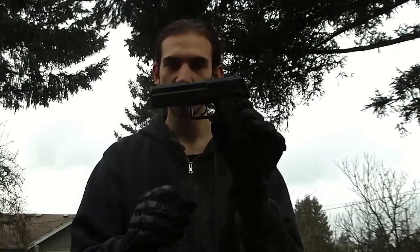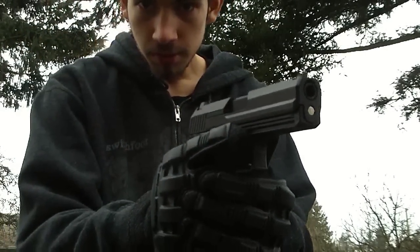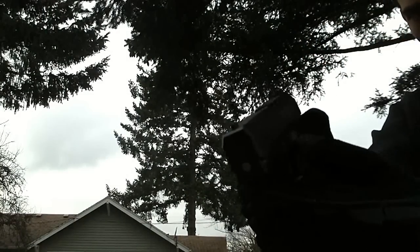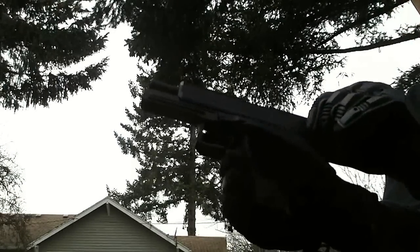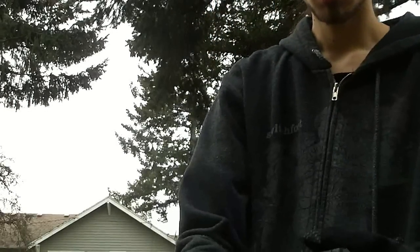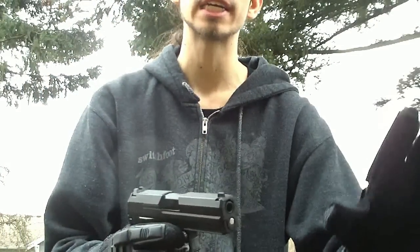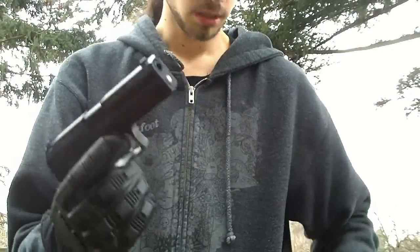Hey guys, this is Jarek the Arab Dragon from Red Dragon Airsoft. Got another accuracy test today — this one's of the HFC USP. I'll give you guys a good look at this gun because this thing is totally awesome looking. Of course, when you get it, it will have the orange tip on there — it's an orange plug. It does pull right off, although Red Dragon Airsoft does not recommend that, as it is illegal and can get you in trouble.